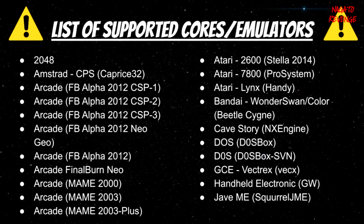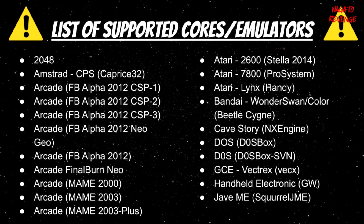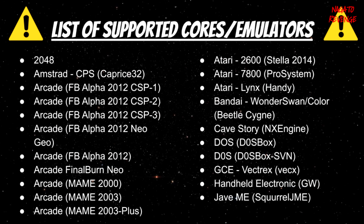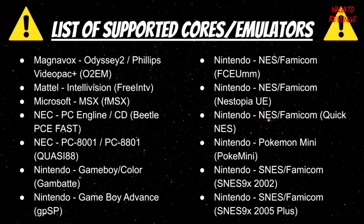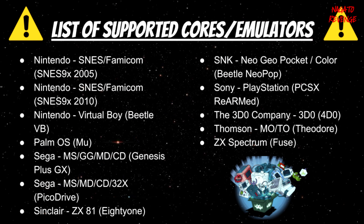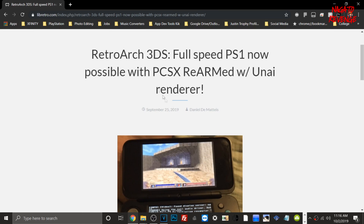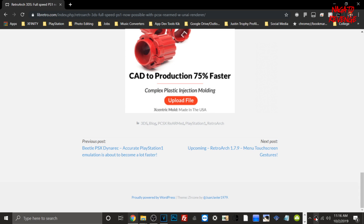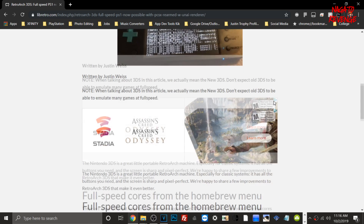Let me go over some of the supported cores and emulators that RetroArch supports on 3DS. They have Atari 7800, MAME, FB Alpha Final Burn, CPS 1, 2, and 3, all the Nintendo ones like Game Boy Color, GBA, SNES, and original NES. There's also Sega Genesis, Mega Drive, and a PlayStation 1 core, though it doesn't run too well on the 3DS yet — but a better nightly build is reportedly being released soon.